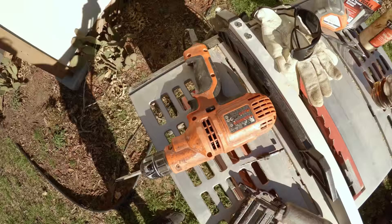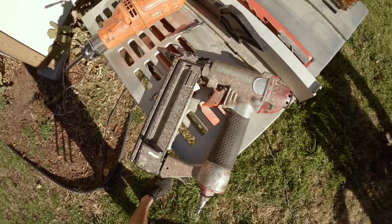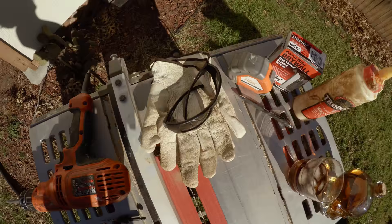Some of the tools that you'll need for this project are a drill, nail gun, or hammer and nails, measuring tape, screws, glue, and saws.